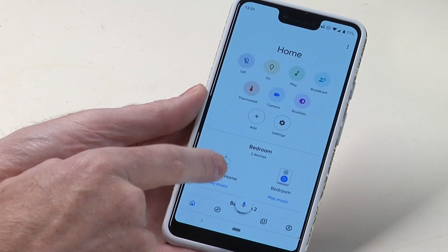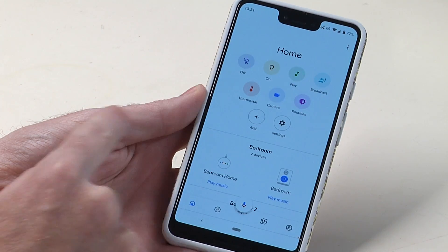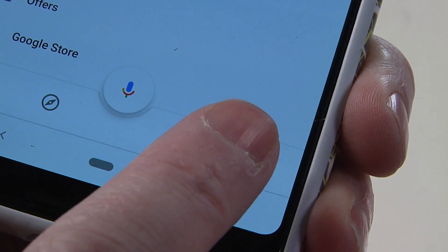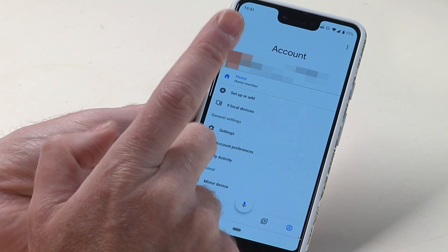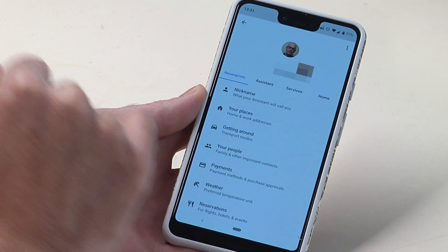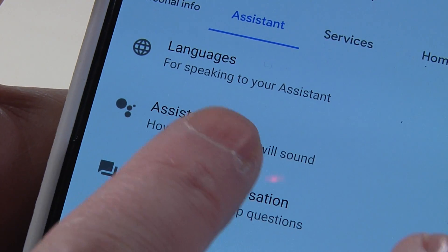Start up Google Home and you'll probably get to the screen that shows all of the devices in your house. You don't want this screen. You want to go down to the bottom right hand corner — there's a little circle icon that looks a little bit like a person — and that brings up your individual account settings. From there, go into Settings, then along the top choose Assistant, and right there is Assistant Voice.